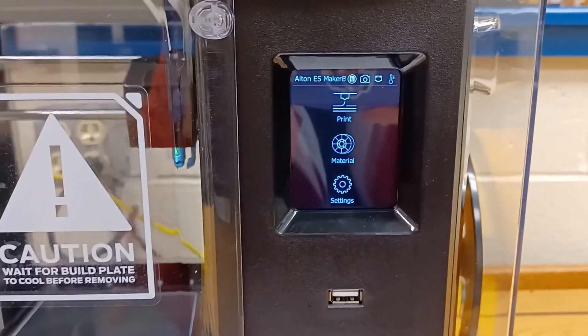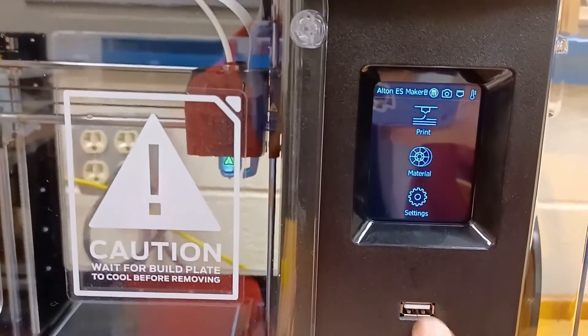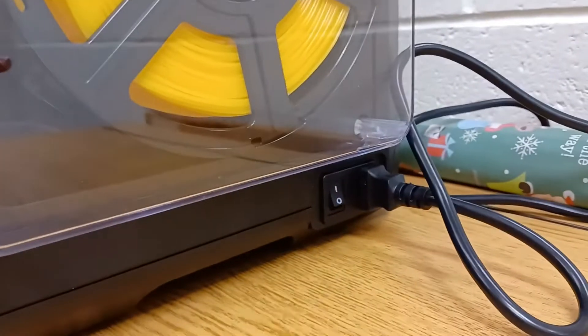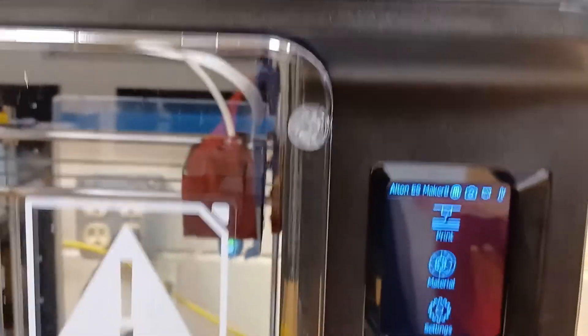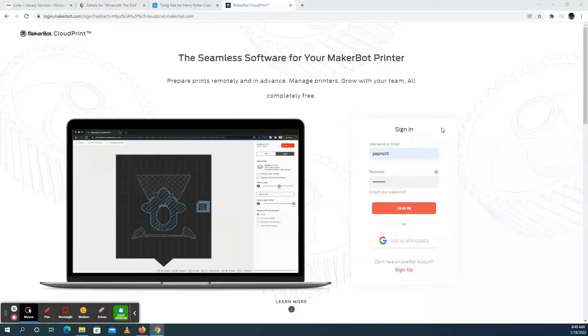After you download the new software, just plug it into the USB port on the printer. You're going to have to turn the thing on and off — there's the button right there. It'll start installing right away, and then you might have to restart it one more time. Now you've got the MakerBot all set up and the firmware is updated.